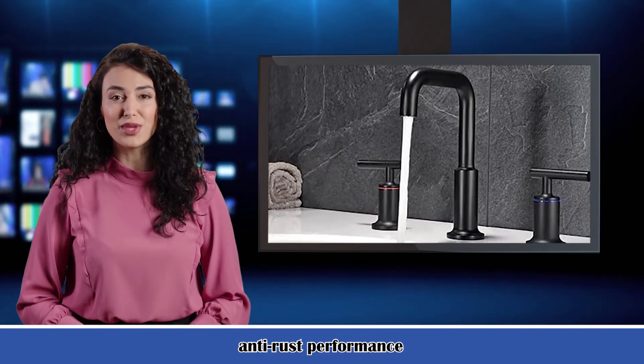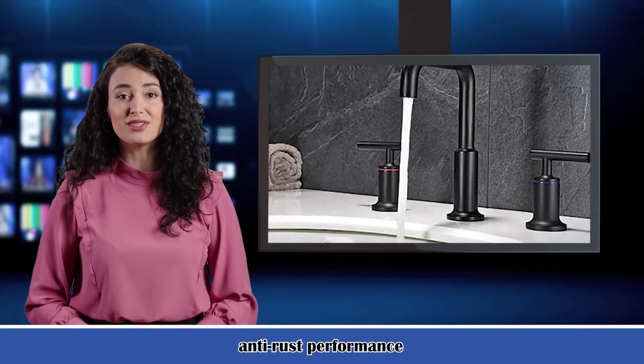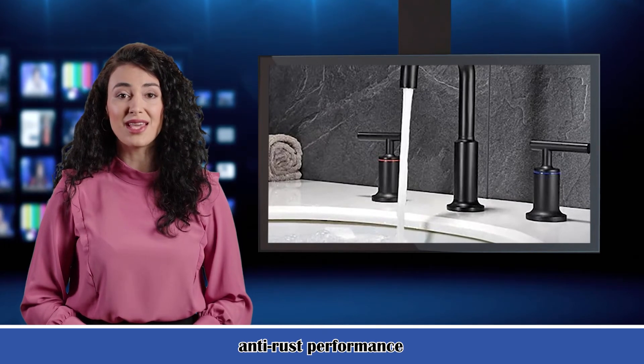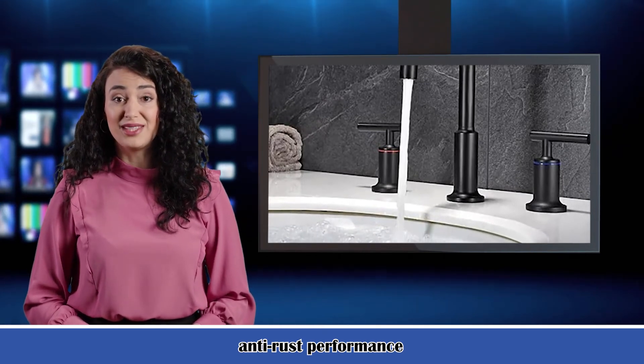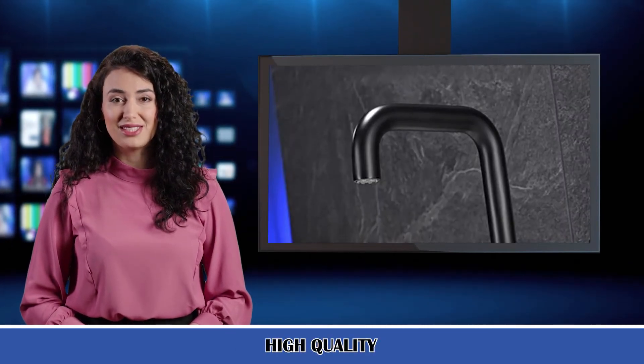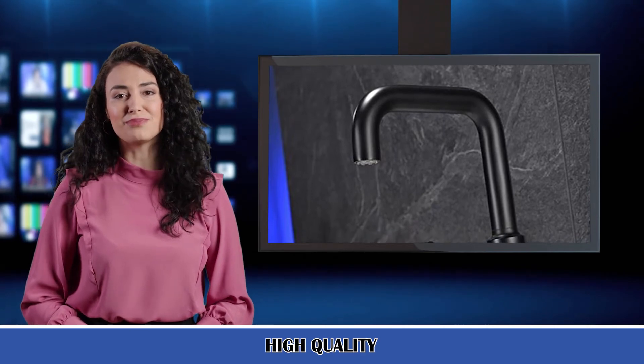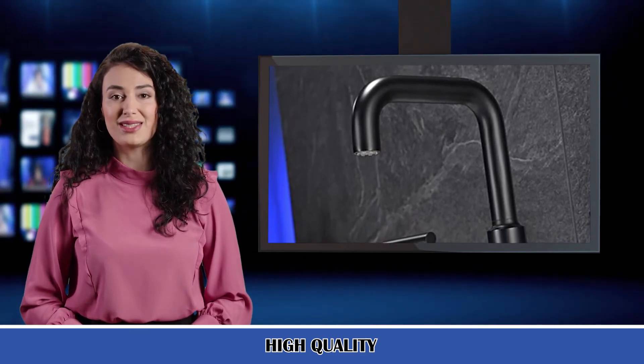Total height: 8.8 inch. Spout height: 6.48 inch. Spout reach: 5.2 inch. Handles included: yes, 2 handles. Faucet included: yes, 1 faucet. Mounting hardware included: yes.